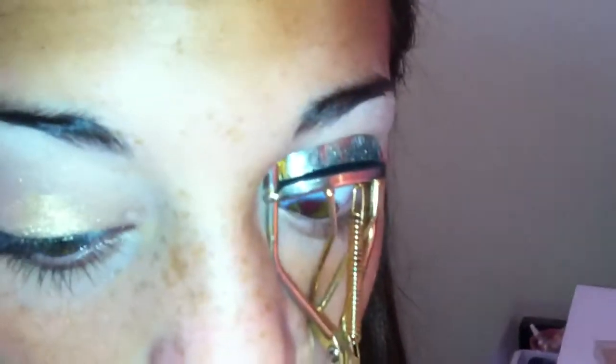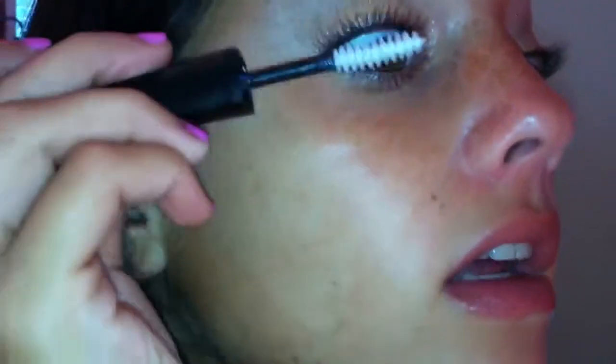I curl my lashes with this Revlon curler — I've had it a really long time and it's my favorite. I give them a few curls until they feel curled enough. Then I take my e.l.f. mascara primer — the application is white, which I like because you can see that you've coated every single lash.